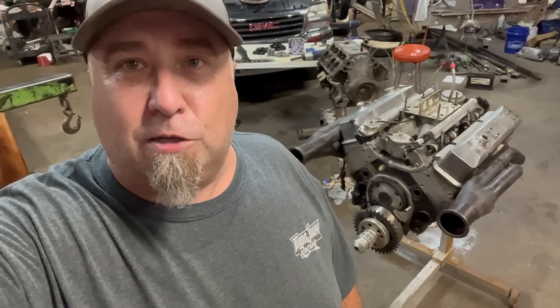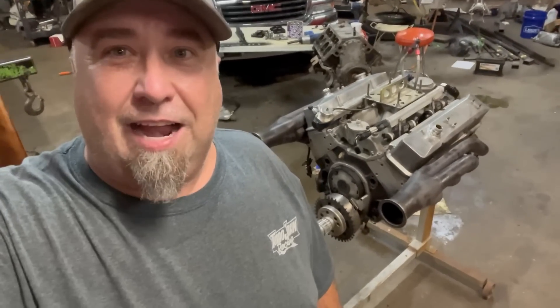Comment, like, and subscribe. Go to TurboJohnRacing.com and grab yourself some merchandise.